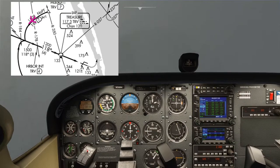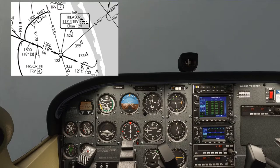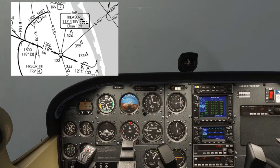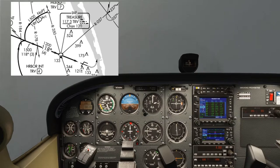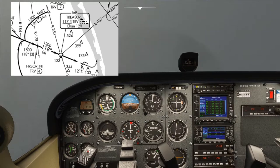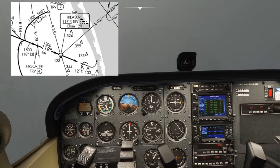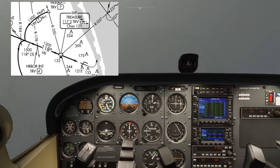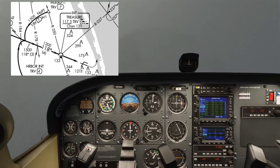The inbound course is 118, so I'm setting that on OBS number 1. I'm at 7.1 miles, so I'll make a small additional turn inside the heading bug to avoid drifting outside the arc while changing the OBS. 118 inbound is now set. Twisting another 10 to 130 and turning to about 215. DME is staying at 7 — looking pretty good.